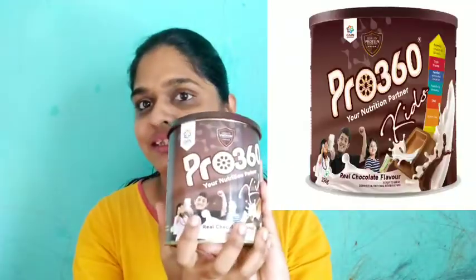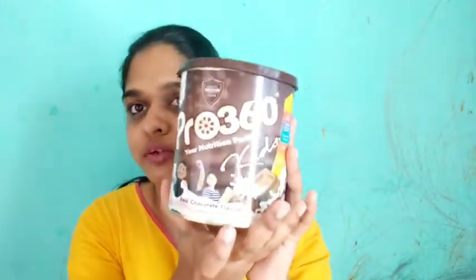The best solution is the Pro 360 powder. This is a nutritional partner with chocolate flavor. This is the Pro 360 powder.